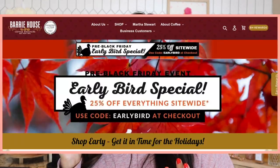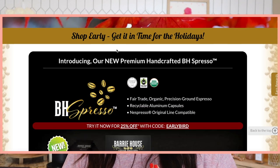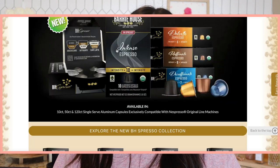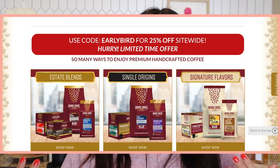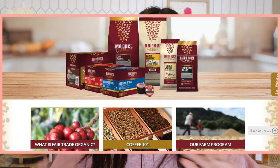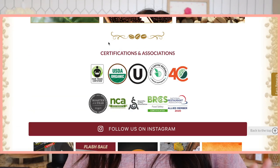Berry House did send all of their four new espresso capsules and most of the flavors look like winners — even the intense one, I'm not actually intimidated by it. A little bit about Berry House: they are a fair trade certified and USDA certified coffee company. A lot of you guys have asked me if I know of any organic coffee capsules, and so all the ones I'm going to talk about today are organic.